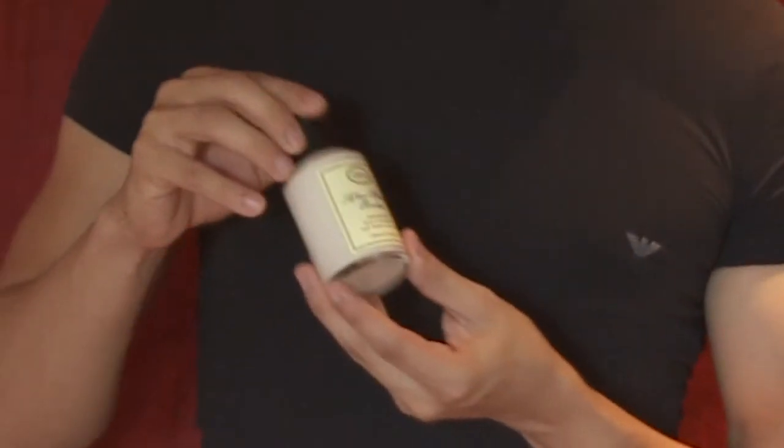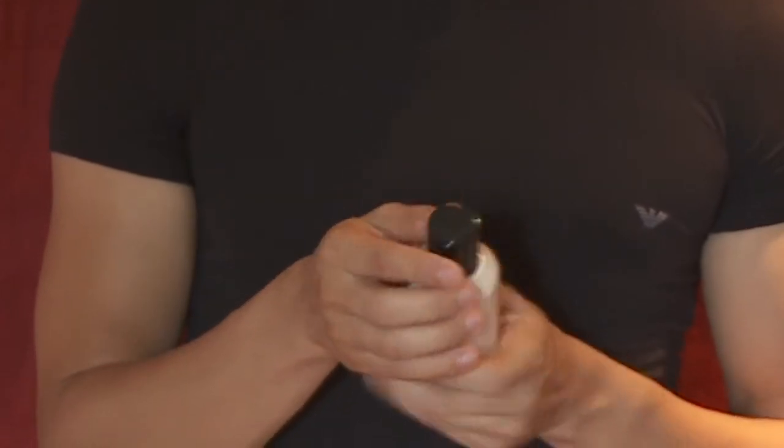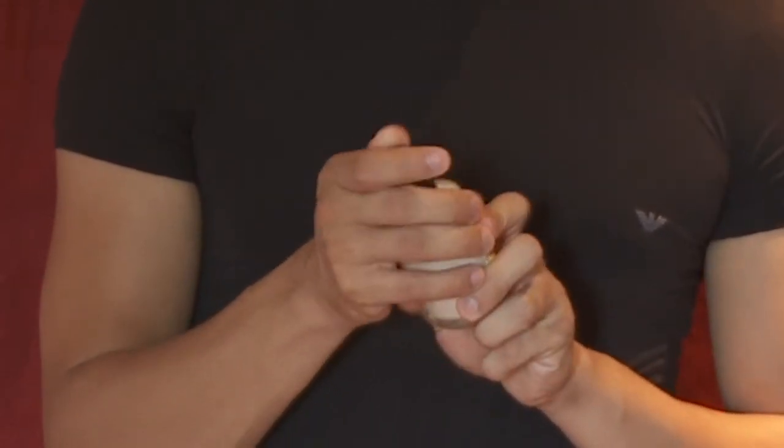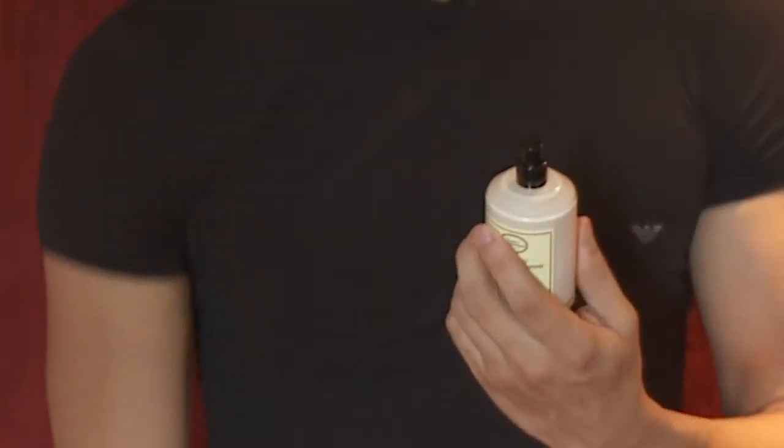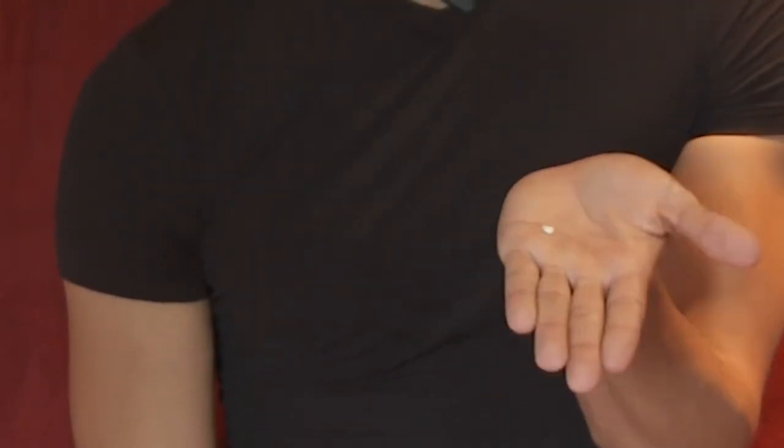It feels a little tingly but it actually feels really good. One thing I do want to say is when you start washing off the rest of your shaving cream, use cold water — that way your pores close. You don't leave them open. Now the last process is putting on aftershave balm, also by The Art of Shaving. All you do is put some on — it's not even that much — and dab it on. I'm going to do half of my face with this product.